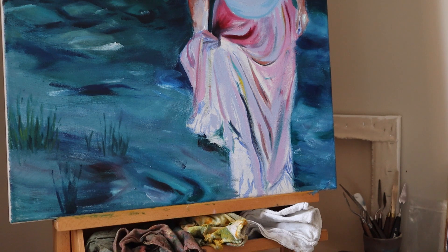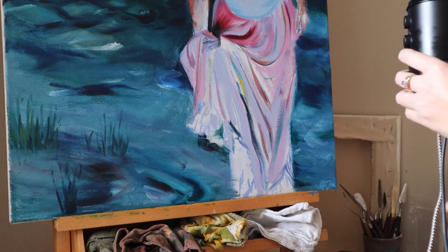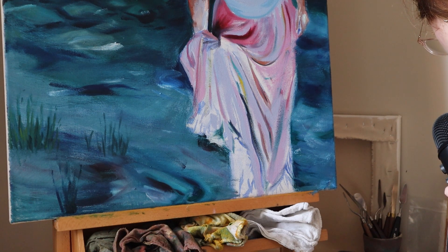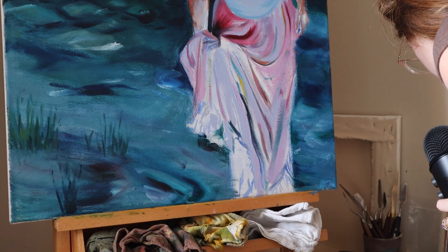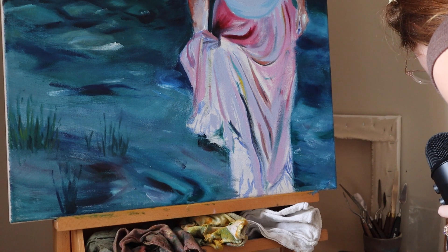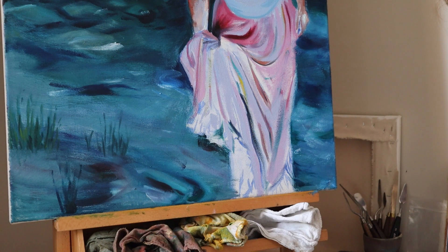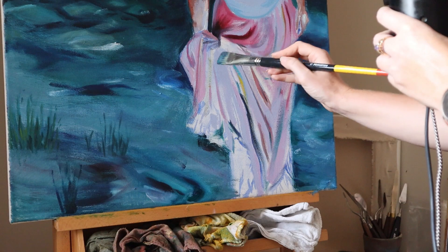We're not going to break out the smaller brush yet, Shannon. We're going to work on big, big stuff. Obviously it's a pink skirt. I personally actually ended up liking the pink — I think I wouldn't usually choose it, but I think in this composition I just think it's pretty and it goes with the cool composition but still stands out enough. I could have done a plainer color, like a white or a brown or a neutral, less modern color.